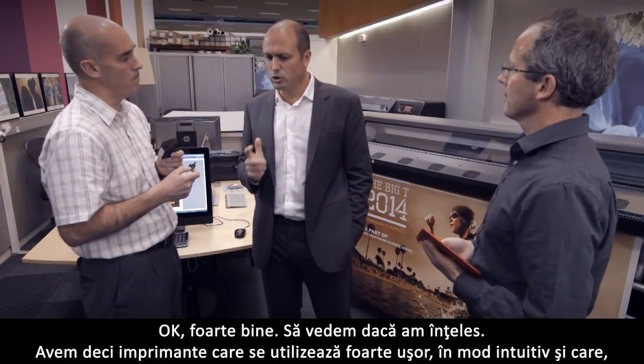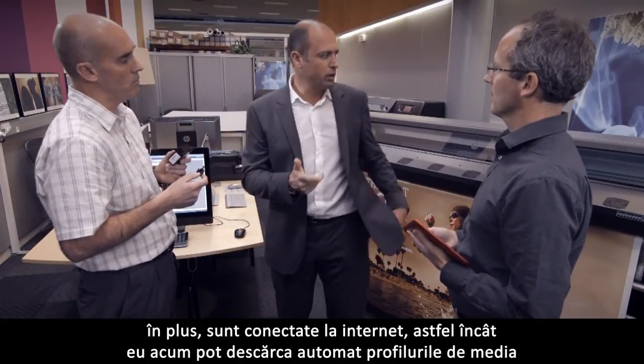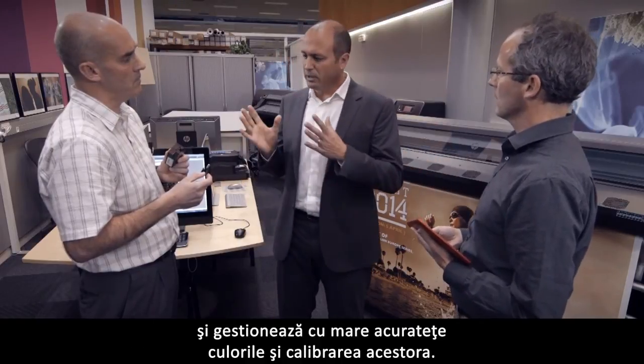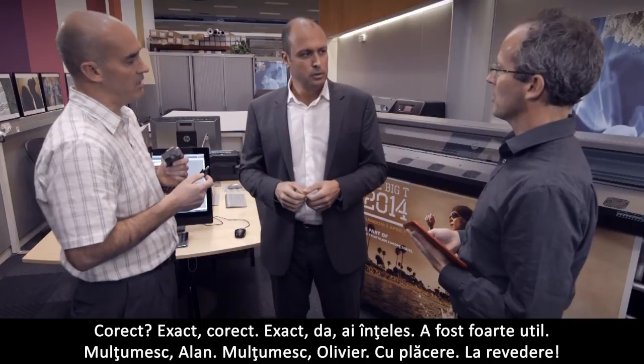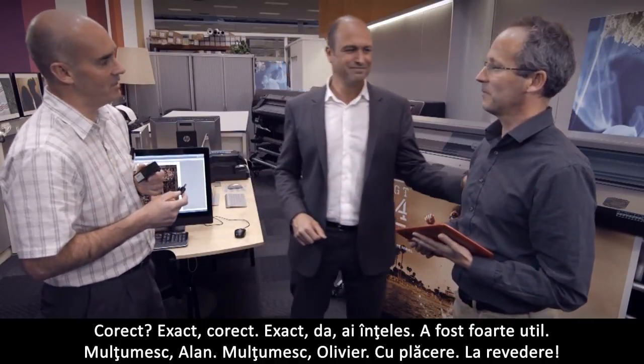That's very good. So let me see if I get it all. We now have printers that are very easy and intuitive to use, that are web connected so I can download media profiles automatically, and they very accurately manage color and color calibrations. Is that right? Exactly, yes, that's right. That was very useful. Thank you, Alan and Olivier. Thank you, you're welcome.